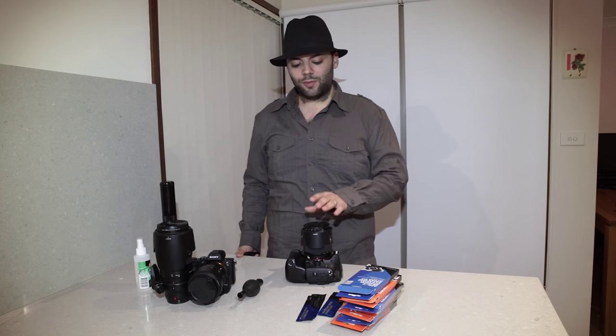Welcome to HR Images. My name is Hanna Seba and tonight I'll be showing you how to clean your DSLR sensors.